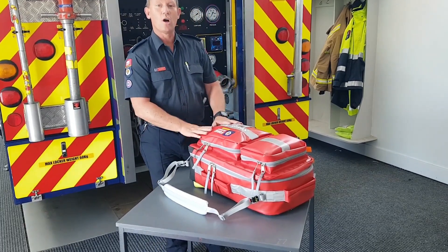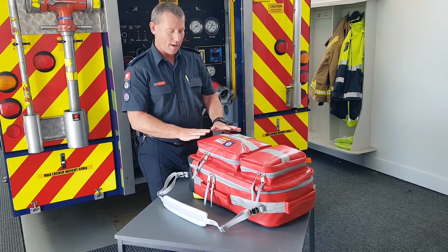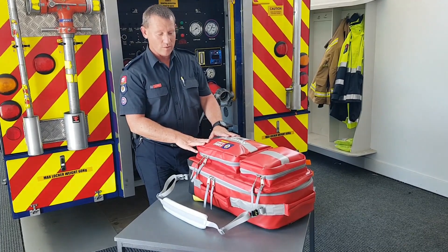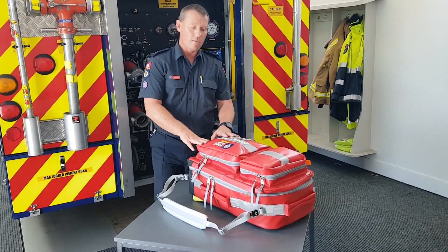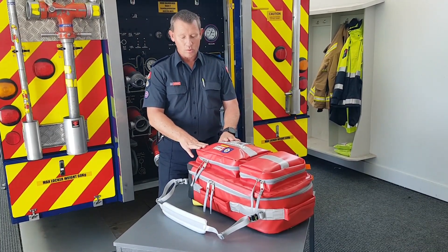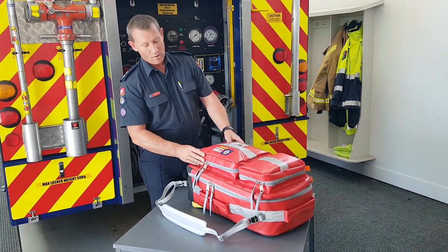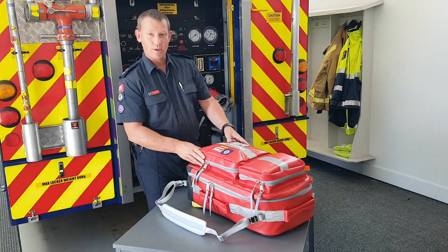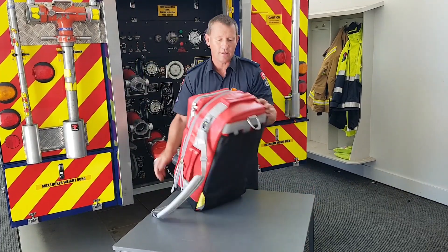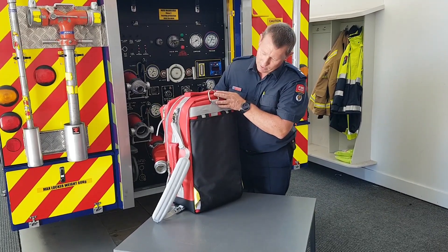We have spent a lot of time developing and investing in this — it's not a cheap product. It's made by an Australian company who make professional ambulance bags for all sorts of ambulance services, and the kit has been developed with input from ambulance, urban and rural firefighters, and first and co-responders as well. The material is impervious to water, so you're not going to have the issues from previous packs where you get a wet job and water gets into the pack. The material in the black here is very hard wearing and should save any damage from being dragged around.